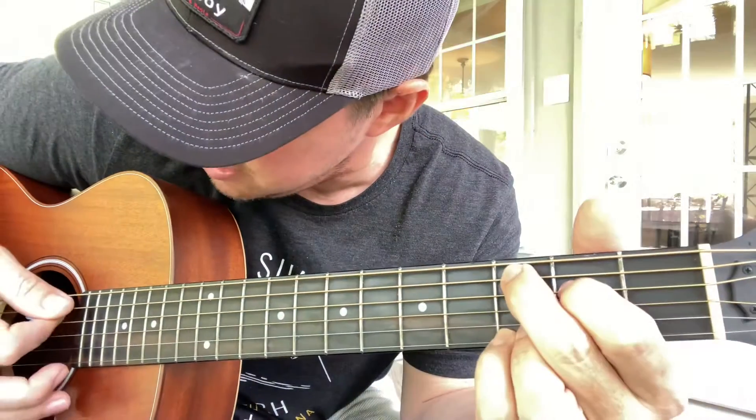Your final chord for this song is sliding both fingers down — it's just like a G except it's on the fifth and fourth strings — and strum the bottom five.